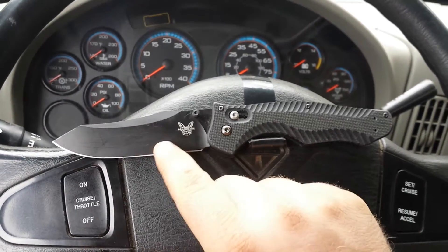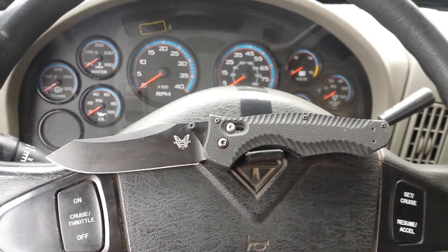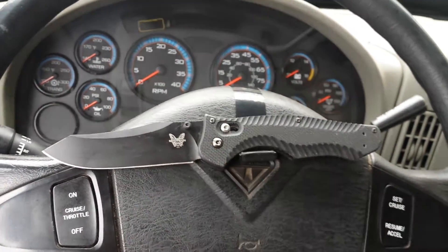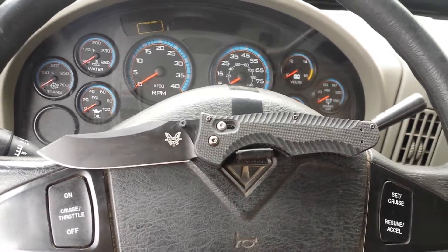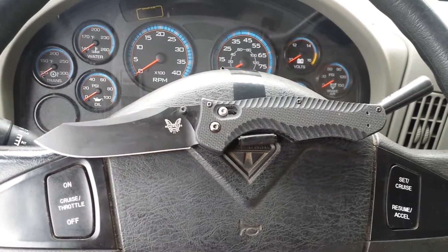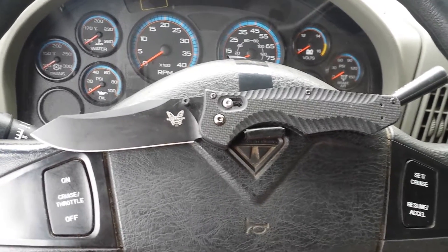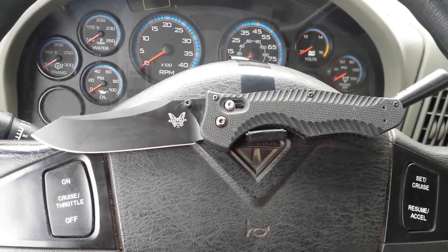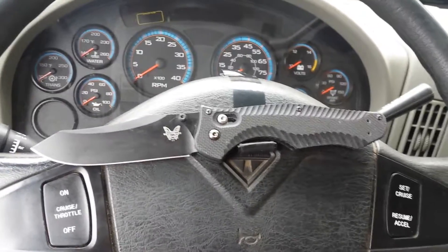We'll talk about the blade. It's an M4 tool steel, which I usually do shy away from carbon or tool steels in my pocket knives, but the M4 I'll make an exception for because it is that super steel that gives you superior performance. I know a lot gets made about this steel and that steel — I found M4 to be the real deal. In my personal experience with line work, I do line construction: cutting wet sandy ropes, stripping cables, all the stuff a lineman does during the day.